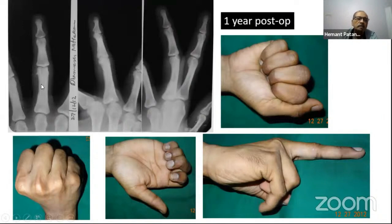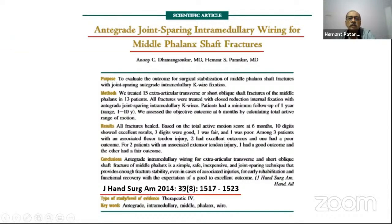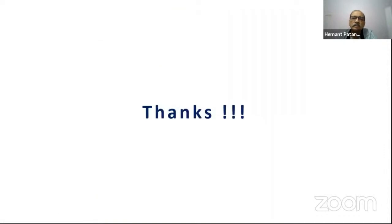For want of time I'll stop here, but we used the same method to extrapolate and published a paper on the use of anterograde wiring for middle phalanx shaft fractures in 2014 as well. Thank you all for your attention.